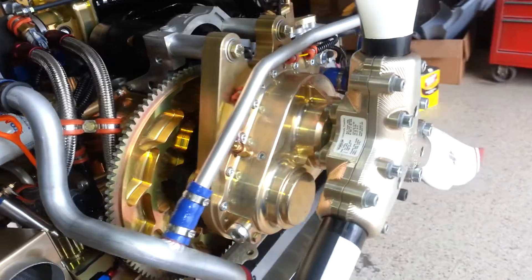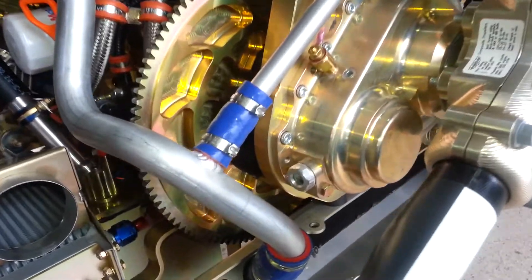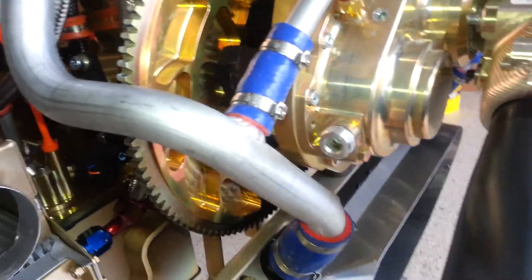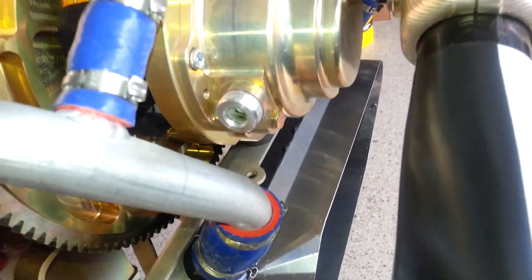That covers the gearbox, and those are all the fluids. The only other thing to make sure of is that when you mount the cowling, you make a small hole so you can see the gearbox oil window, or if you have a door on your cowling, have an inspection mirror available in the airplane so you can check the level.